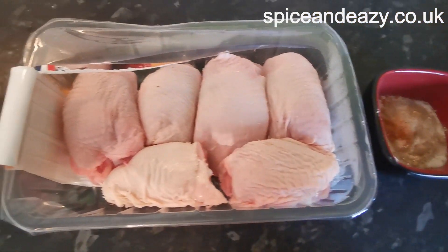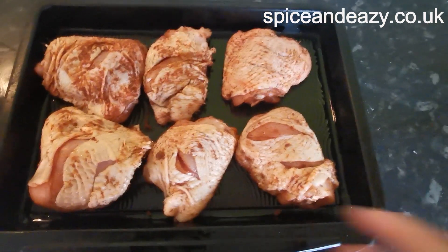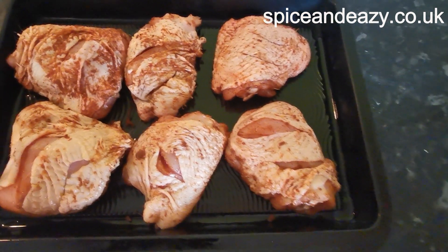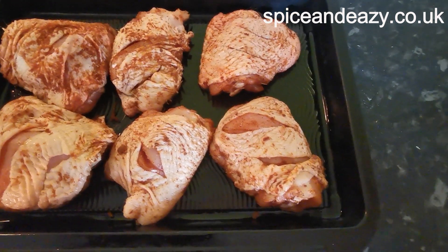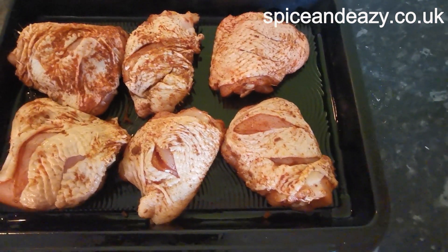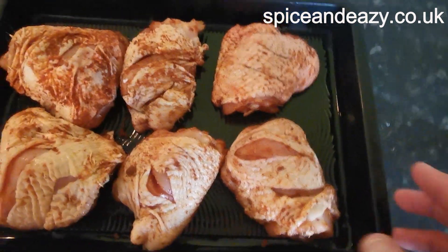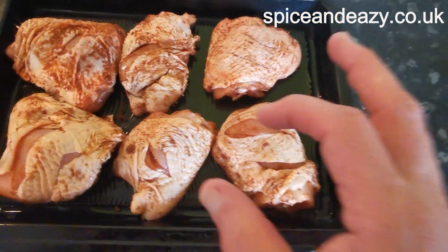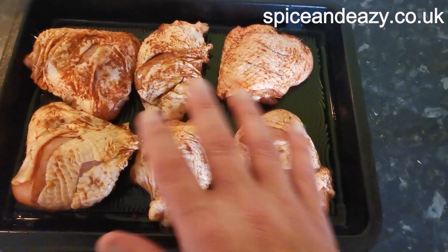All done and coated now. An advance warning with this: do use gloves if you can, because you don't want to get it on your fingers and rub your eye — you're going to be in agony. If you don't use gloves, don't touch your eyes, your mouth, anything — just wash your hands straight away, especially because you're handling raw meat as well. They're all nicely coated. The tablespoon of oil and a mix-up just helps the chicken to cook and the spices to stick to it.